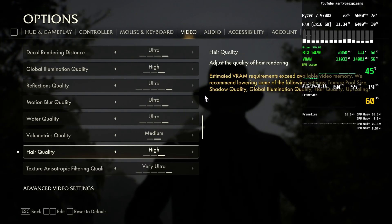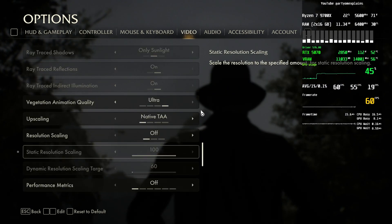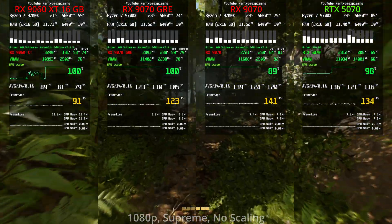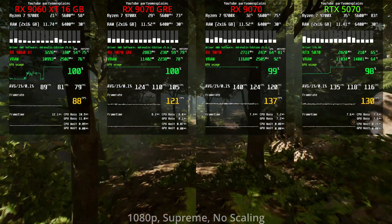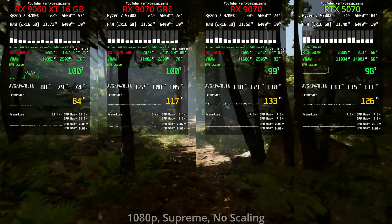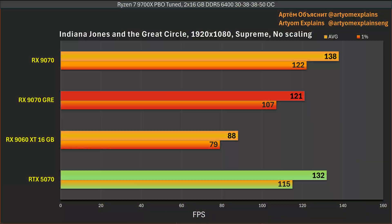Next is Indiana Jones with settings at Supreme, ray tracing set to minimum, and no upscaling. This game favors Nvidia slightly more than AMD. The 5070 is closer to the 9070 here, and the GRE is behind — we again see a 9% average FPS advantage for the 5070. The 5070 is very close to the 9070 in this game.